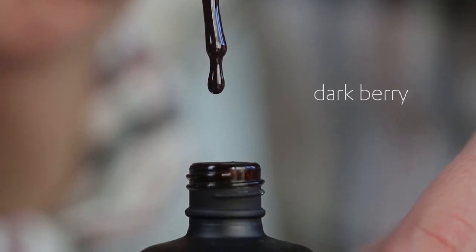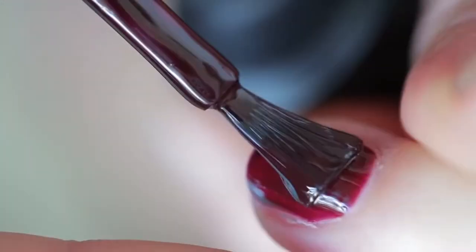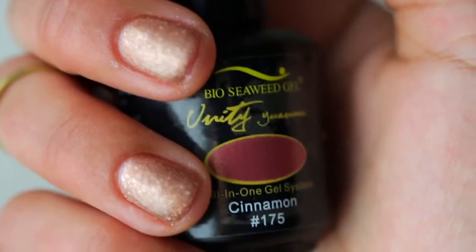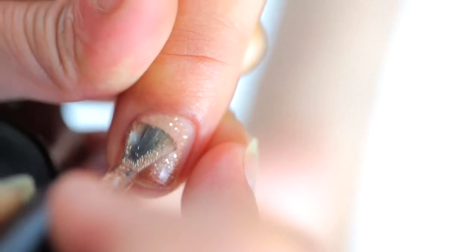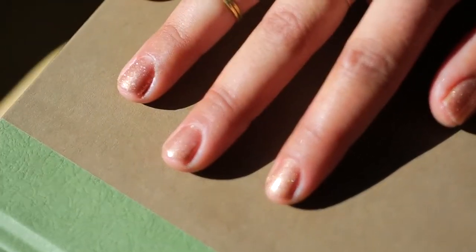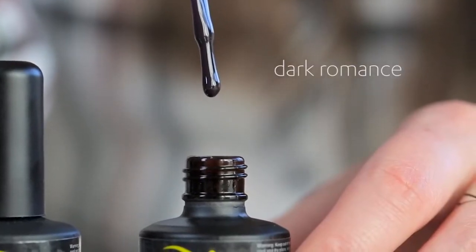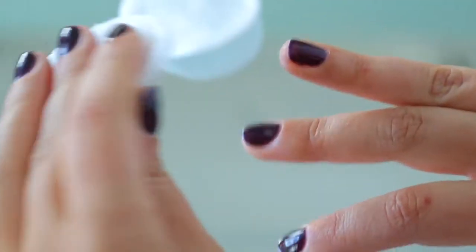The next one is dark berry. It's an oxblood, something that we're seeing on a lot of the runways and red carpet — very hot right now. This one is cinnamon and it's almost like a rose gold sparkly polish, but it's not as out there and glittery as some of the sparkle polishes you might have seen. And the final one is dark romance. It's this really sophisticated, really deep eggplant shade that I'm loving right now.